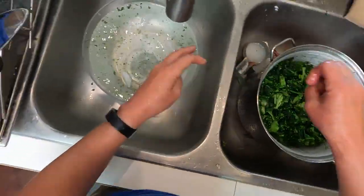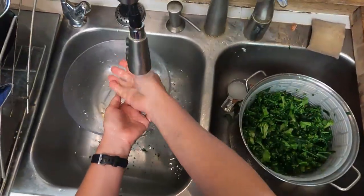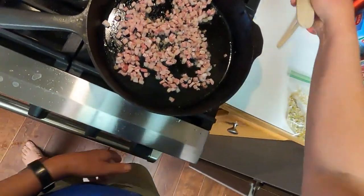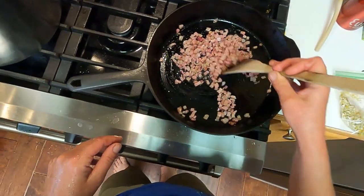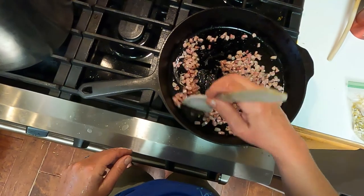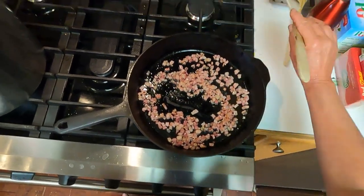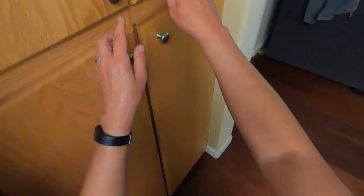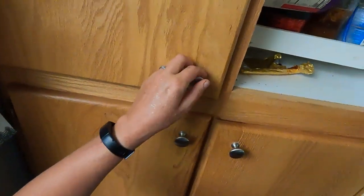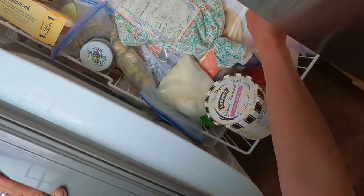I'm just letting that water get nice and cold, then we'll let it drain. More broccoli coming later. Turn the heat up on the pancetta again to get it crisped up. We also need a half cup of cranberries. They suggest soaking the cranberries — I don't really think that's necessary. They'll plump up in the dressing, and even if they don't, they're fine.